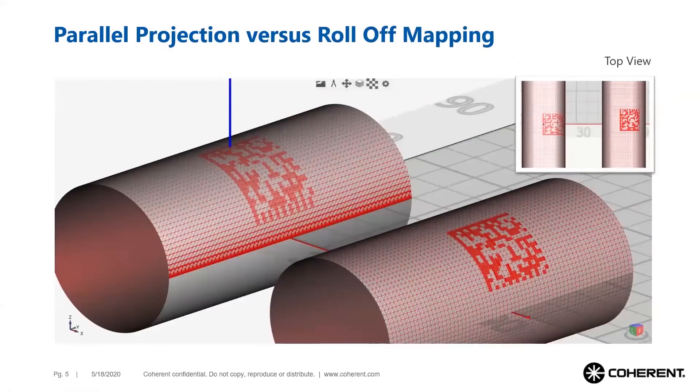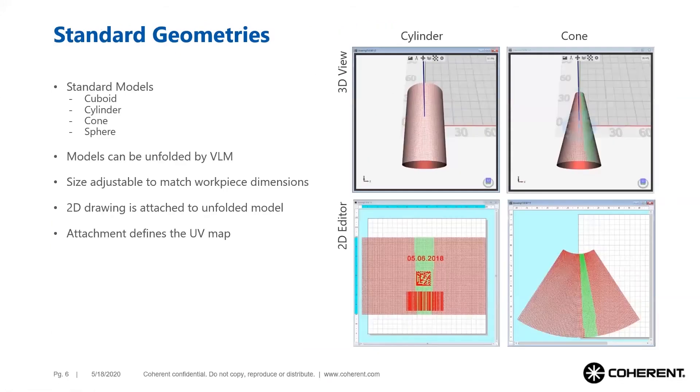This image shows parallel projection and roll-off projection compared when viewed from the side. In this case the object is a cylinder, and it is obvious that roll-off projection is more desirable because parallel projection distorts the image. This image also shows the polygon mesh that defines the 3D model, which is defined by the CAD drawing.